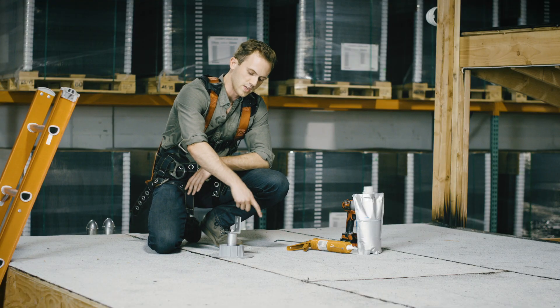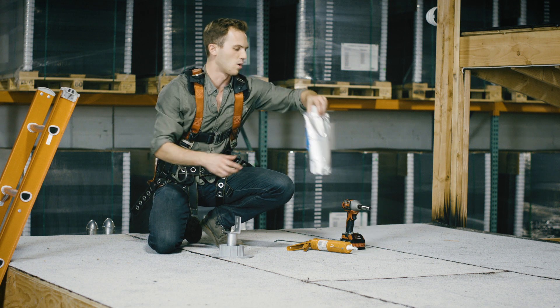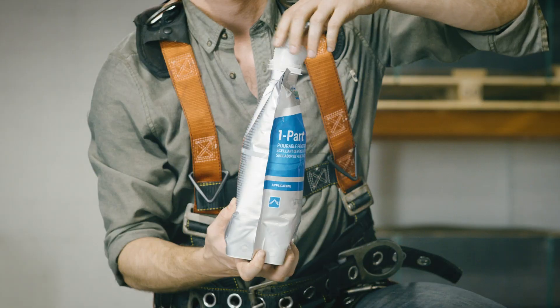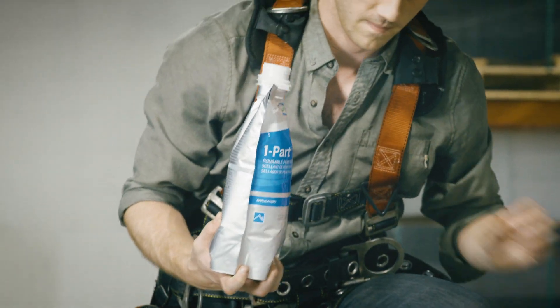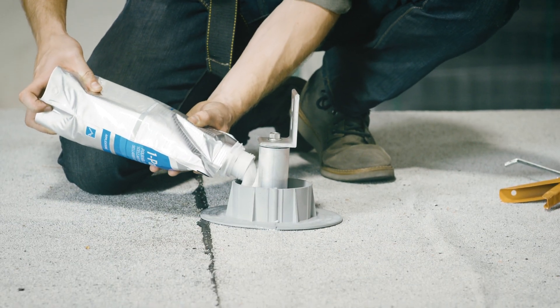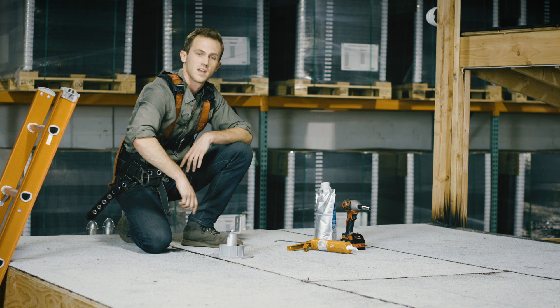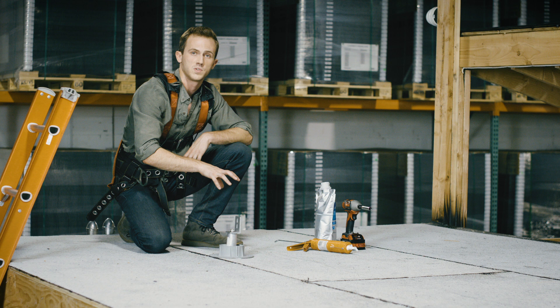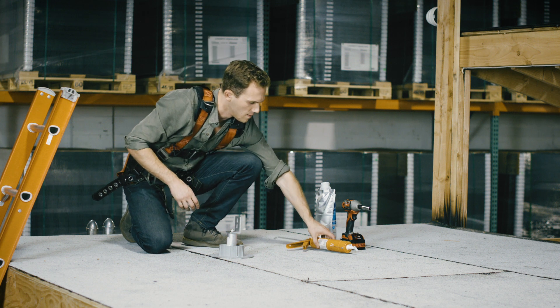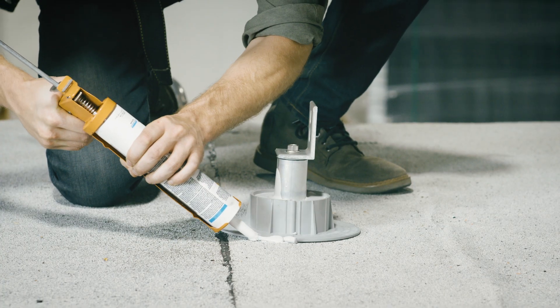Now that the curb is fully circumferencing the standoff, we're going to take the pourable penetration cement and pour it into the curb. There's now two inches of cement in every direction of those two holes we just made. To top it off, we're going to take a little bit more heavy-duty roofing cement and go around the edges.